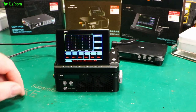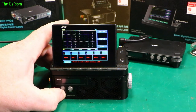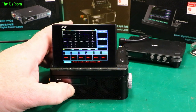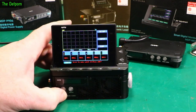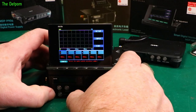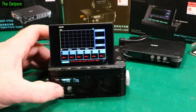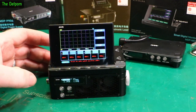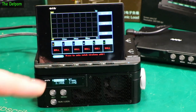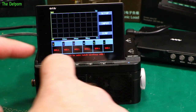Alright, so there's that unit. There's the load. Let's figure out how to turn the load on. It's not obvious - you push those two buttons at once.